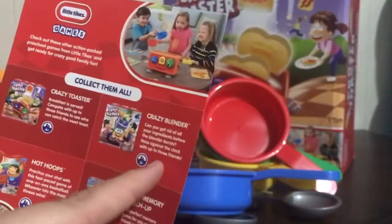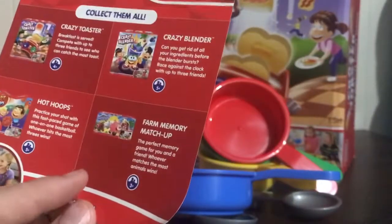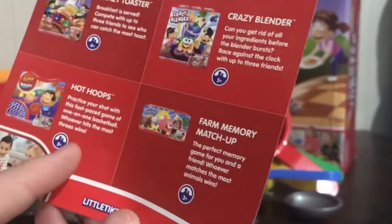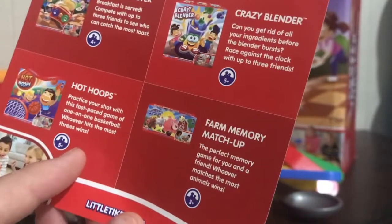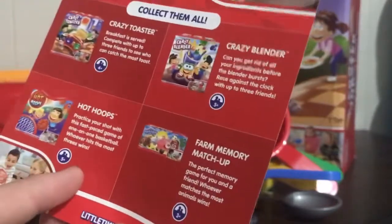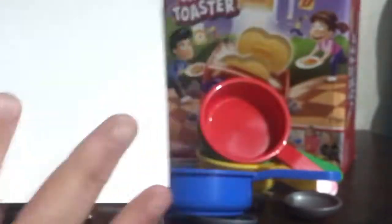Yes, it is part of the Crazy series. So we have the Crazy Toaster, and the Crazy Blender we have at work. There's also the Farm Memory Matchup - I don't have that one yet, it's the one with a little haystack and looks so cute. And then we've got Hot Hoops, which I've not seen. Age ratings are four and up, five and up, three and up, and five and up, from littletikes.com.